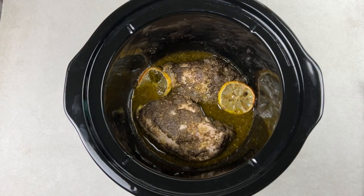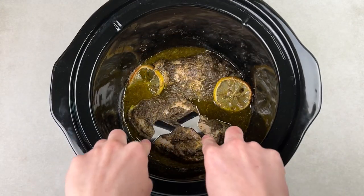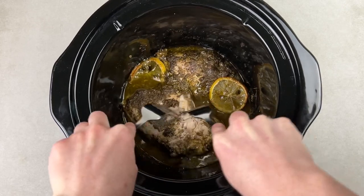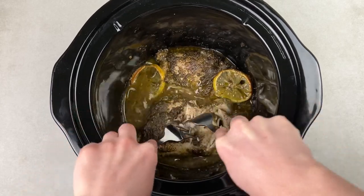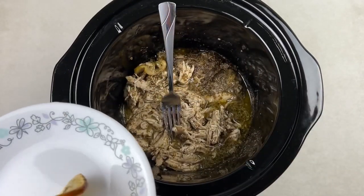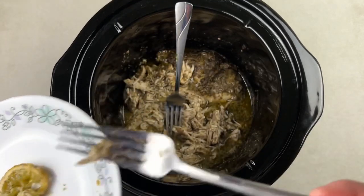The chicken is ready, so the last step is to get two forks and start shredding it. You can use whatever shredding method you like — some people like to use a hand mixer. The two forks does take a little while, so whatever you prefer. Don't forget to remove those lemon slices, and then keep shredding until it's completely done.